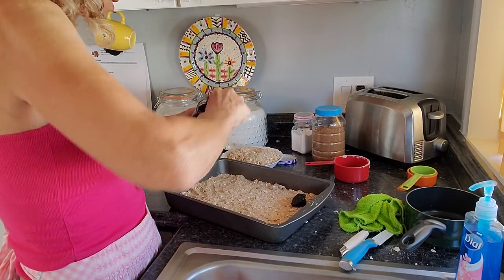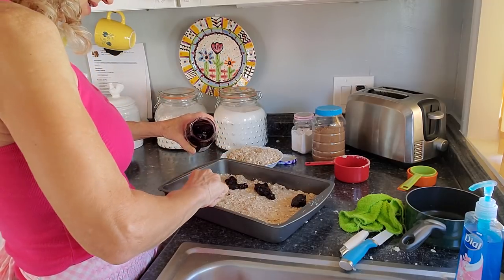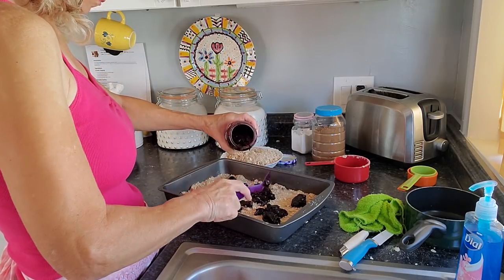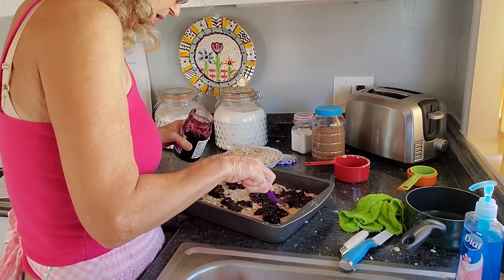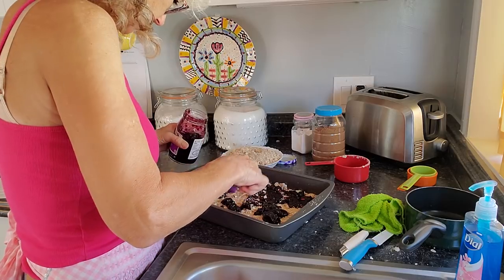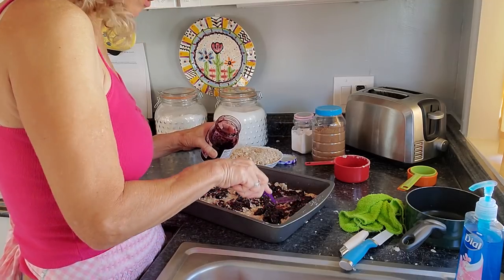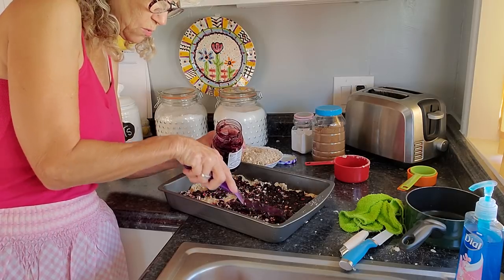I'm just going to put some little clumps on. The recipe calls for 21 ounces of pie filling in a nine by nine pan — that's a lot. I don't want my filling to make my oatmeal mushy; I want to be able to cut these bars. I'm loving this little spatula. I'm trying to spread this out but it's not as easy as you think — the oatmeal wants to come up. That's okay though, I don't care.